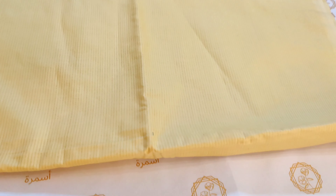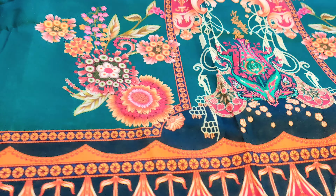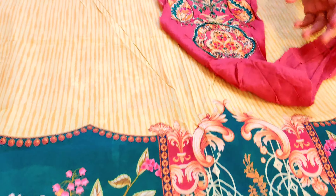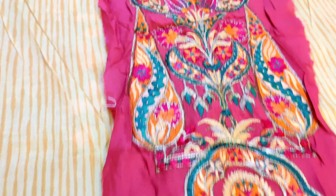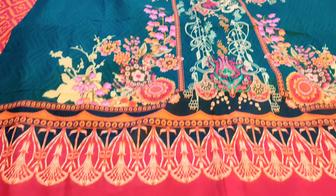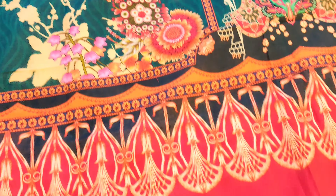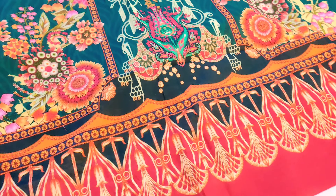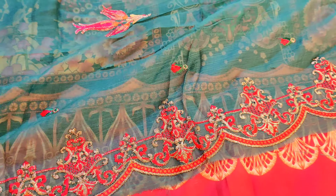Next article ki aapko hum photo dikha rahe hain — aapko idea lega yeh kis tarah se aapka stitching ke baad mein banega. Dekhein yeh aapki pants aa jayengi, pure lawn ki pants aayengi. Yeh aapka front aa gaya shirt ka — baut khubsurat lawn ke print ke saath mein. Saath mein aapke neck ka patch aayega, dekhein is tarah se aapka neckline ka patch aayega. Baut hi khubsurat yeh patch ki embroidery ki gayi hai pure combination ke saath mein. Showing you the article from the back side — yeh aapki back side. Baut khubsurat bazu aayegi. Baat karein dupatte ki — baut hi khubsurat dupatta aayega, chiffon mein embroidered scalloping ke saath mein full embroidered dupatta aayega.